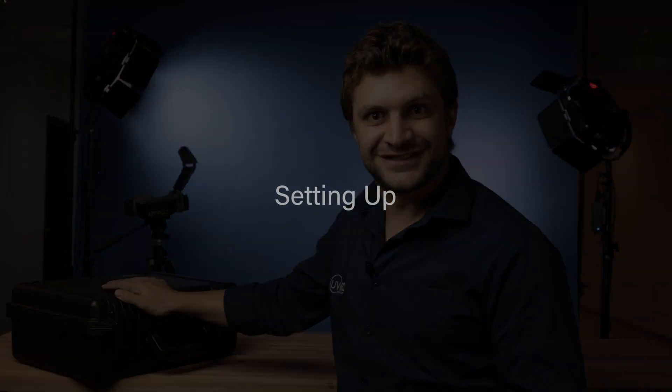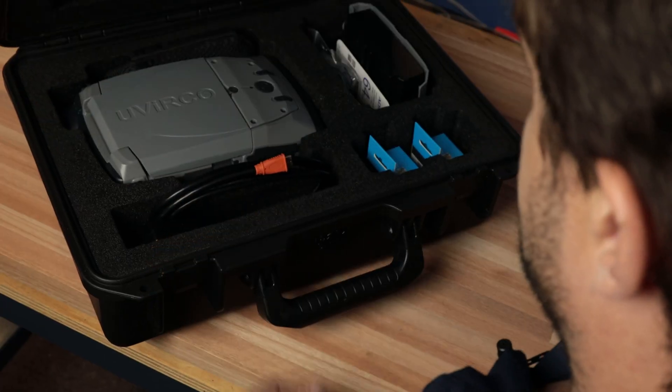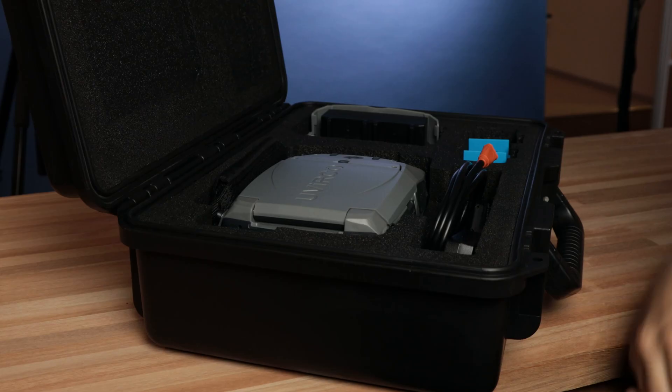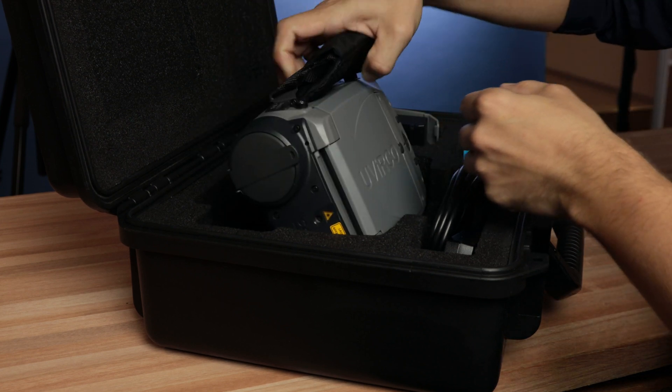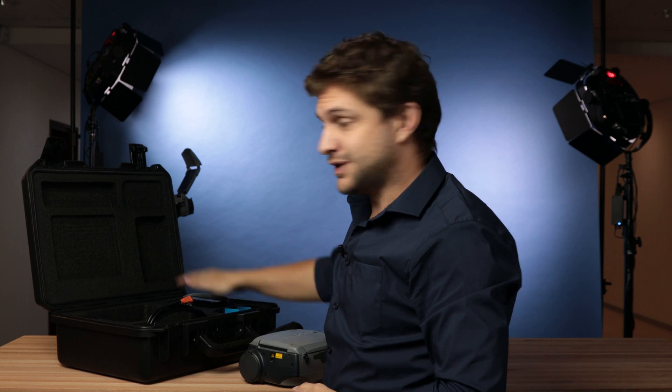Hi there! In this video we'll be having a look at the Corocam 6 HD. The camera comes with its own convenient robust carry case with all the accessories inside. The foam cutouts in the case have been customized to protect your very valuable camera and your accessories.